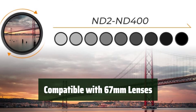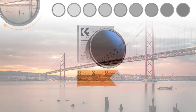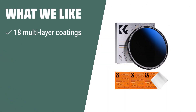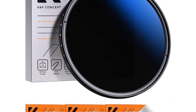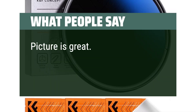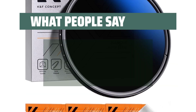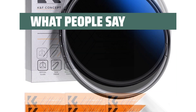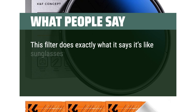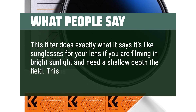This filter is compatible with all 67mm lenses, making it versatile and convenient for all your photography needs. What we like: If you want to capture smooth water movements and blurred motion with 1-9 stops light reduction, this filter is perfect for you. What people say: Picture is great, easy to adjust, the scales are clear. Very good, professional grade. This filter does exactly what it says — it's like sunglasses for your lens if you're filming in bright sunlight and need a shallow depth of field. This is the way to go.